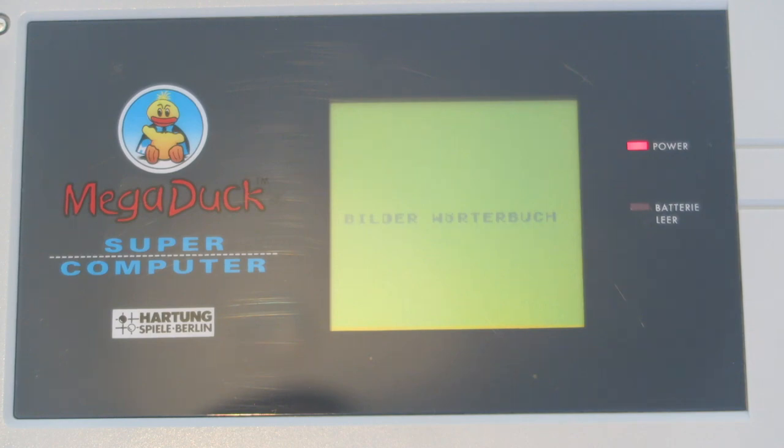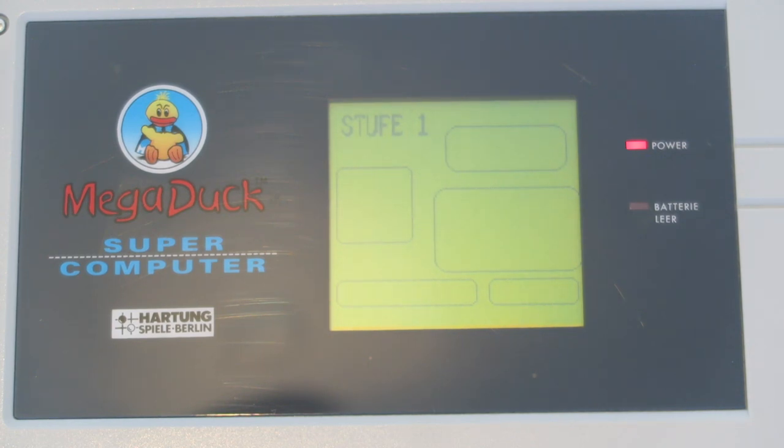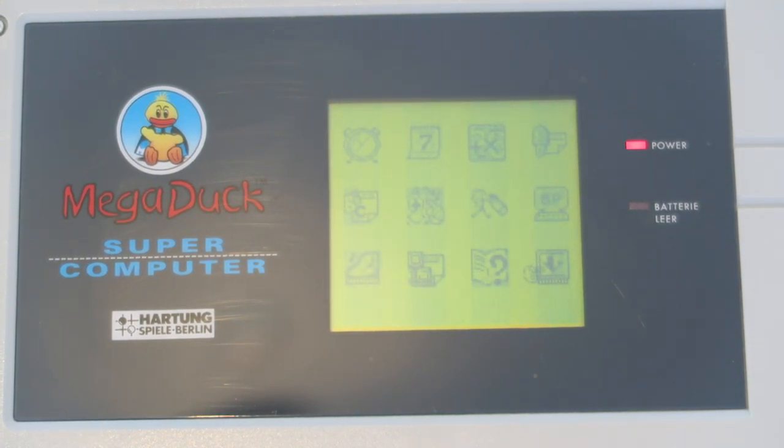There's also what I think is a dictionary — or maybe a questionnaire of some kind. Then there's a maths function with maths questions. For example: 74 plus 5 equals 79, 24 plus 5... 87 plus 7 equals 94, 7 plus 5 — I actually can't work that one out!